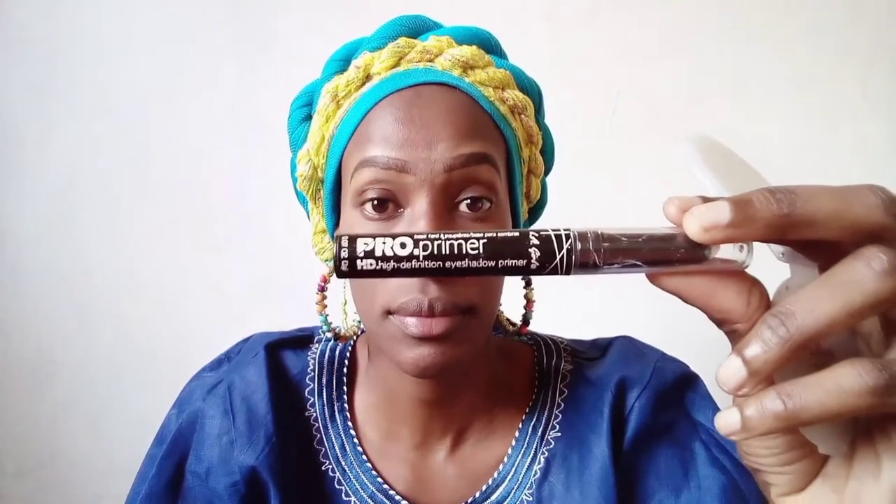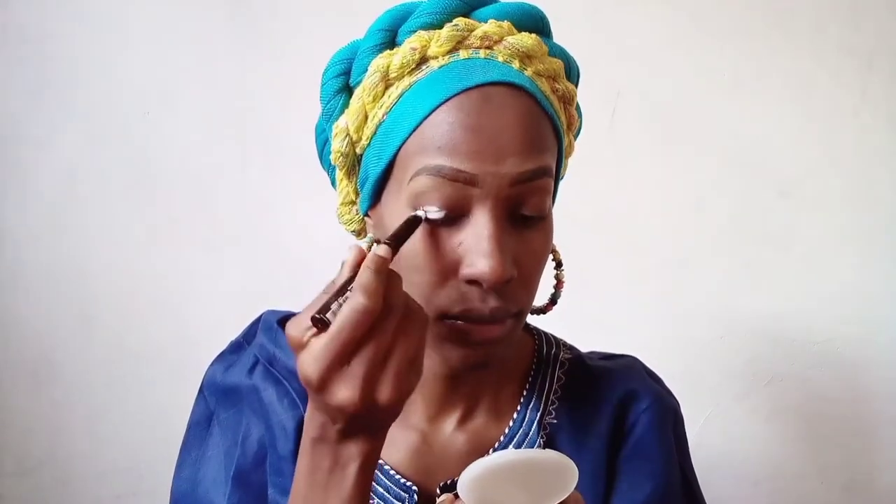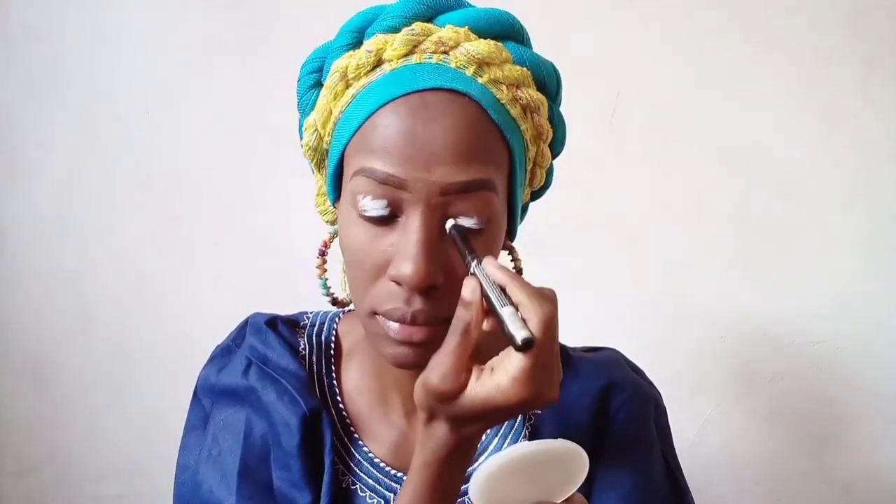We're going to start off with an eyeshadow primer because we are putting on a bright yellow eyeshadow - as you saw in that picture, she had a bright yellow eyeshadow. This is just a white eyeshadow primer, not the best but I like it. I'm going to apply it on my eyelids - correction, not on my face, you apply eyeshadow primer on your eyelids. I'm applying it on my eyelids and then using a brush to blend it all out.